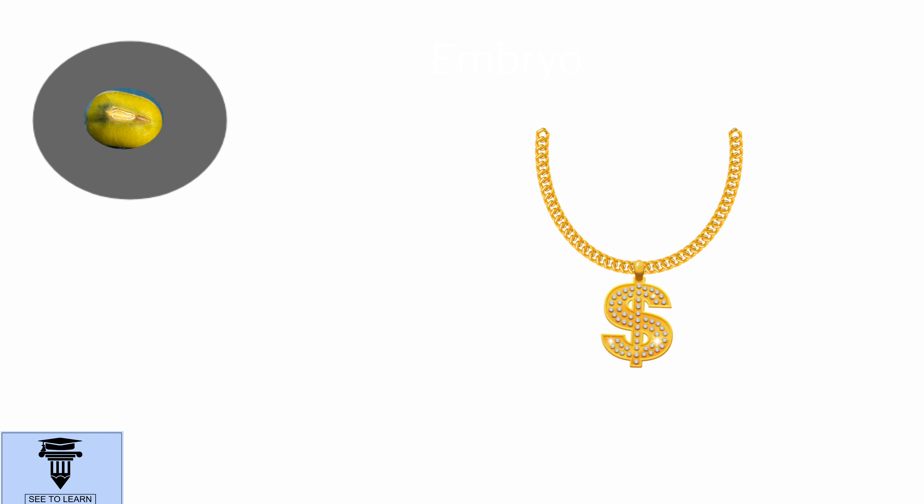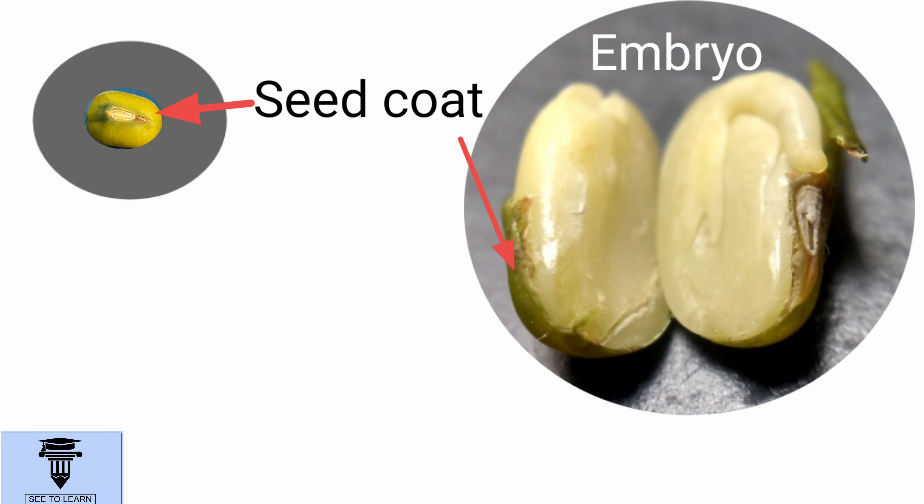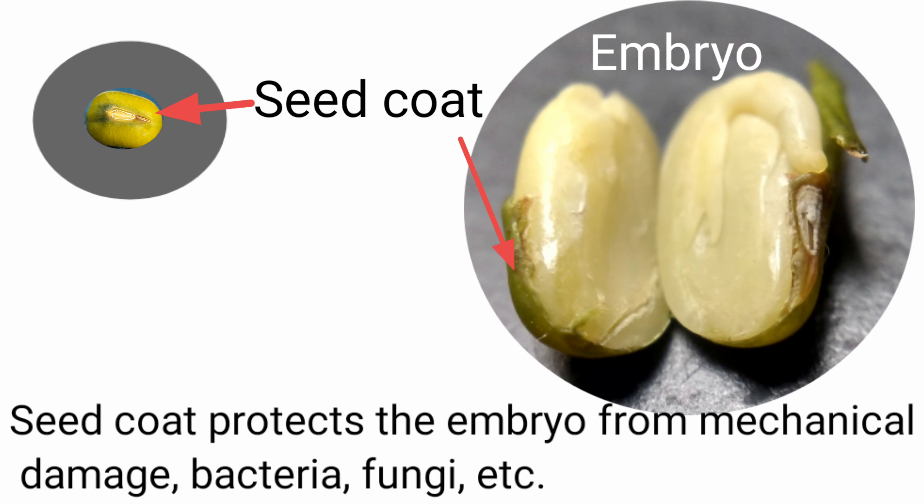Now, how do you take care of your important or valuable thing? You cover it with a sheet, right? To protect it from dust, moisture or any mechanical damage. In a similar way, the seed has a seed coat to protect the embryo from mechanical damage, bacteria, fungi, etc.